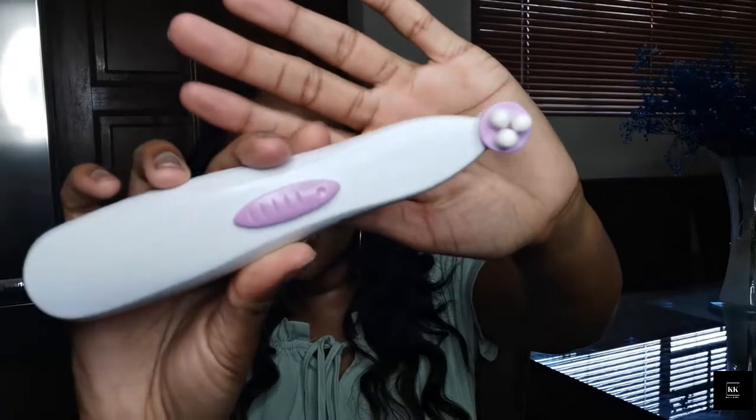One thing I loved about this gadget is that it's not difficult to navigate. You just put in the electronic head and go in with it. The only downside is you cannot adjust the speed — it has just one set speed. But it's 100 rands, so it's accessible for those who are starting out with skincare gadgets.